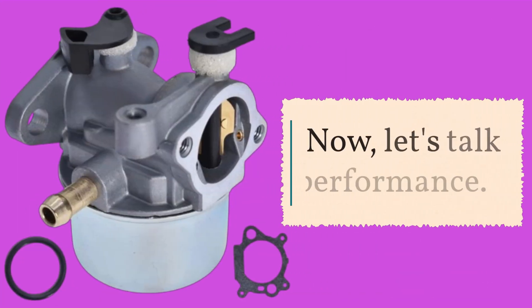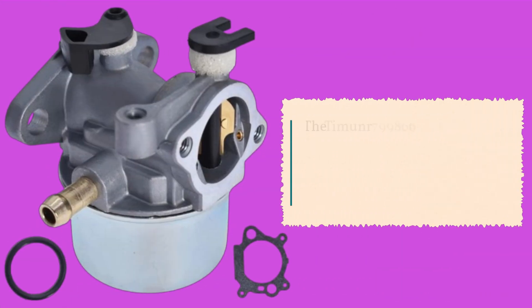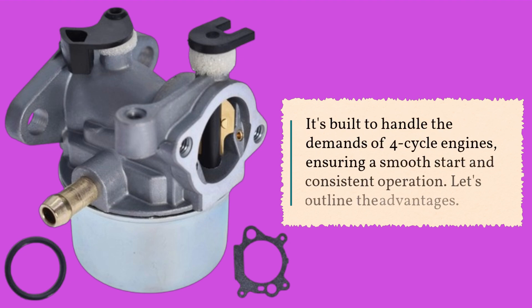Now, let's talk performance. The Timuan R799866 Carburetor boasts robust construction and precise engineering, crucial for maintaining optimal engine performance. It's built to handle the demands of four-cycle engines, ensuring a smooth start and consistent operation.